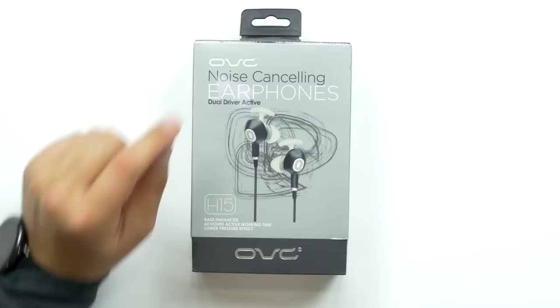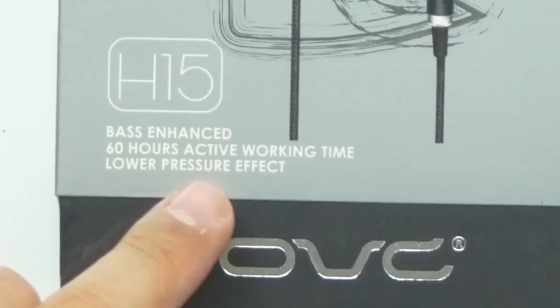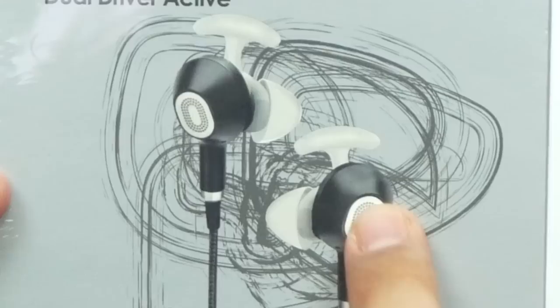What's up guys? Welcome back to Unboxed Junkie. My name is Matt and today we are looking at the OVC noise-canceling earphones, the H15, bass-enhanced, 60 hours of active working time, low pressure effect.